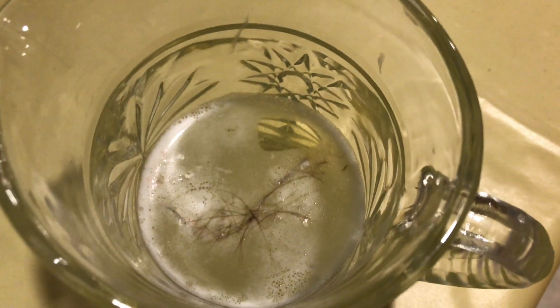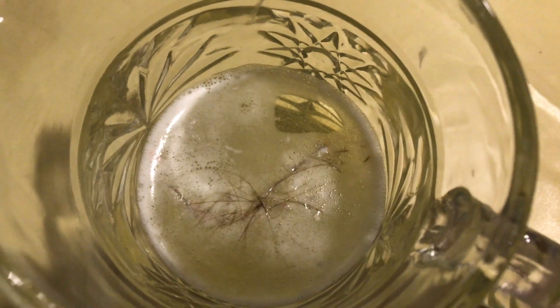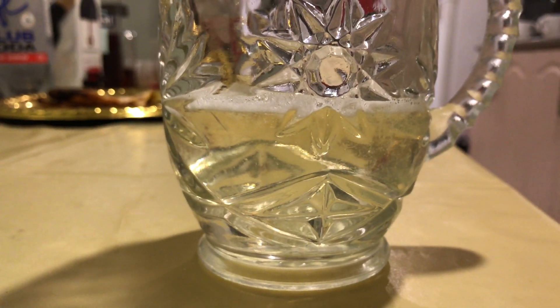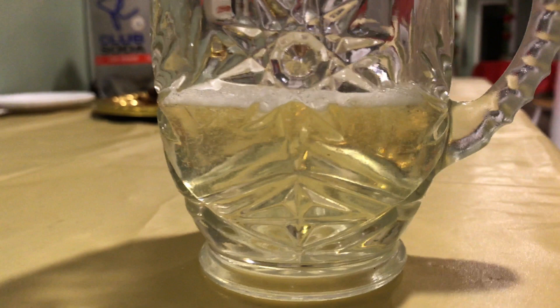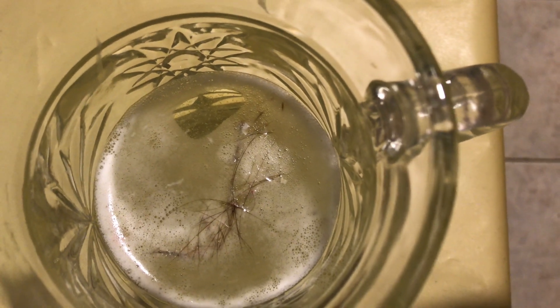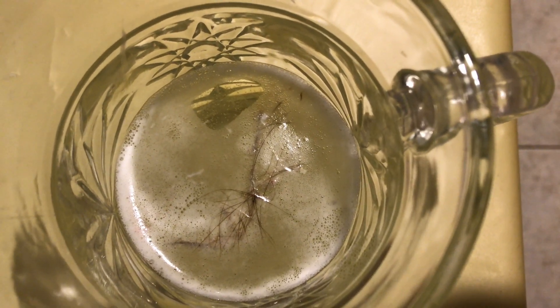This is two hours later. Wow — the hair is almost not there anymore, almost completely gone. There's only a tiny amount left, just two hours after.